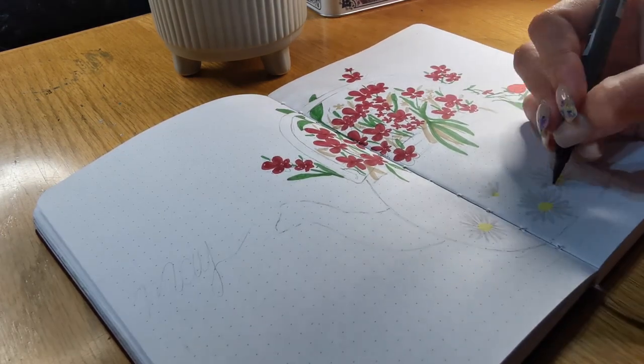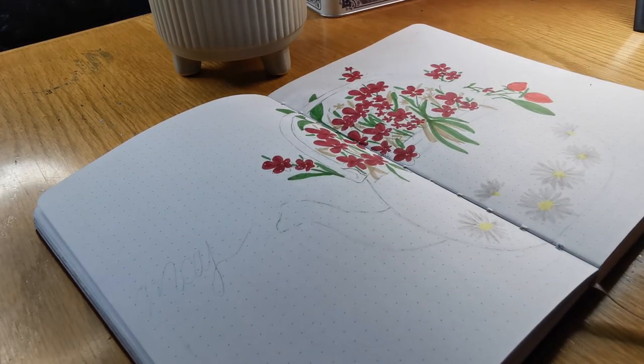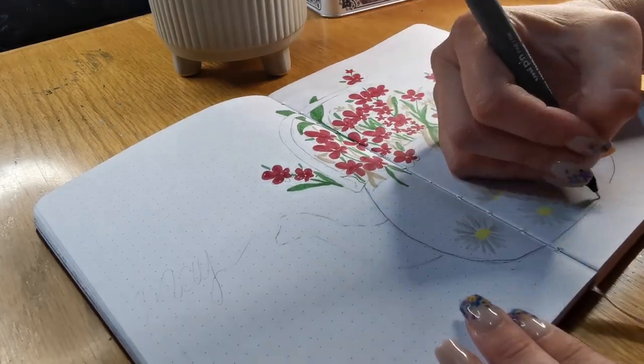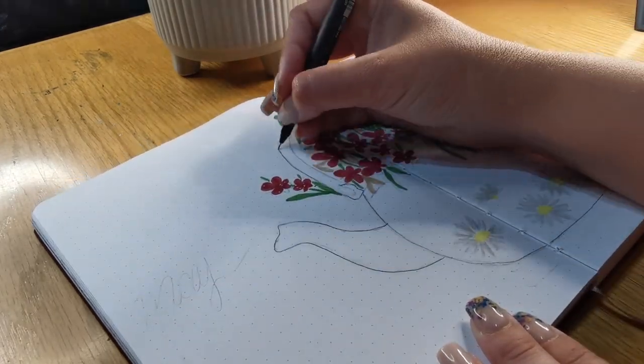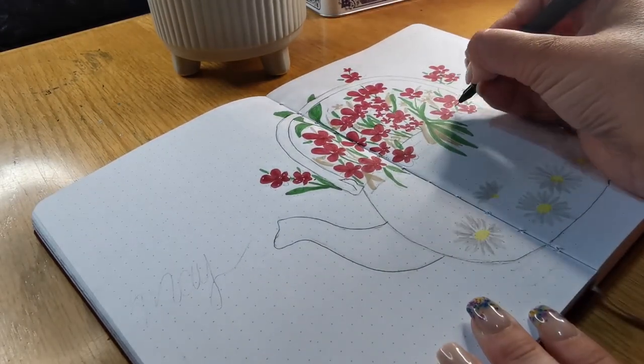Now I'm overlining the teapot — the outside of the teapot. This is a Uni Pin pen and it's one of my favorite pens in the world. You get them in different nib sizes.